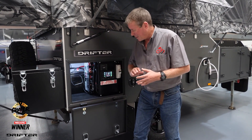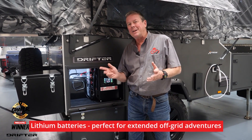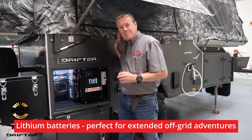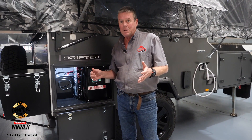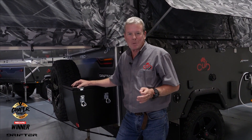Behind here, the sensor light comes on and you can see you've got two 200 amp hour lithium batteries — a massive 400 amp hours of lithium power in this particular camper. The lithium options are a selectable feature at the moment and we can do them on all of the campers.